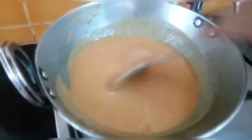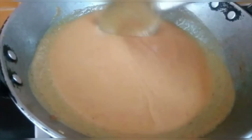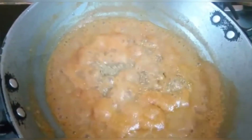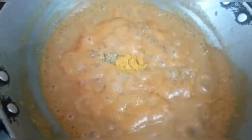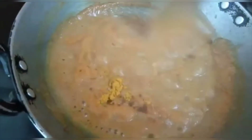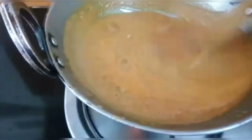Now let's heat the blended gravy on the stove. We have not added oil anywhere. When it boils, we will add masala. Let's add 1 teaspoon of dhania powder — we have made it dry roast and ground it at home. You can also add paneer masala or kitchen king masala. Mix them well.